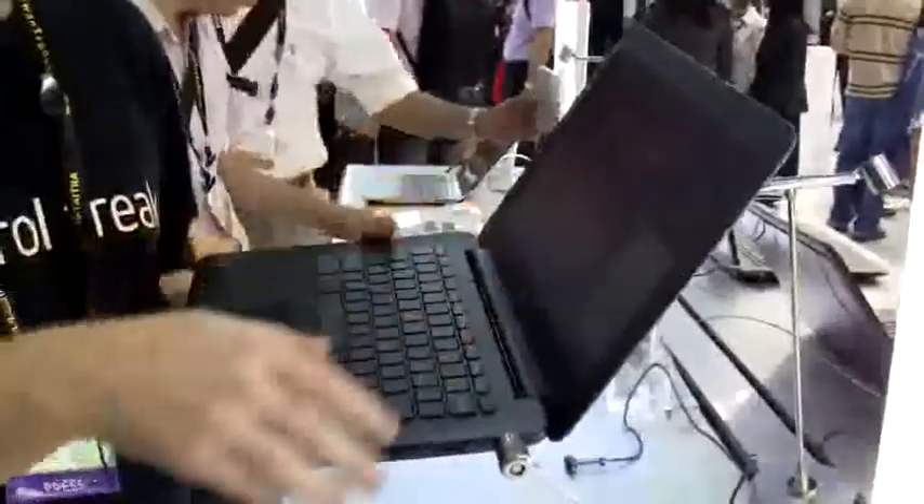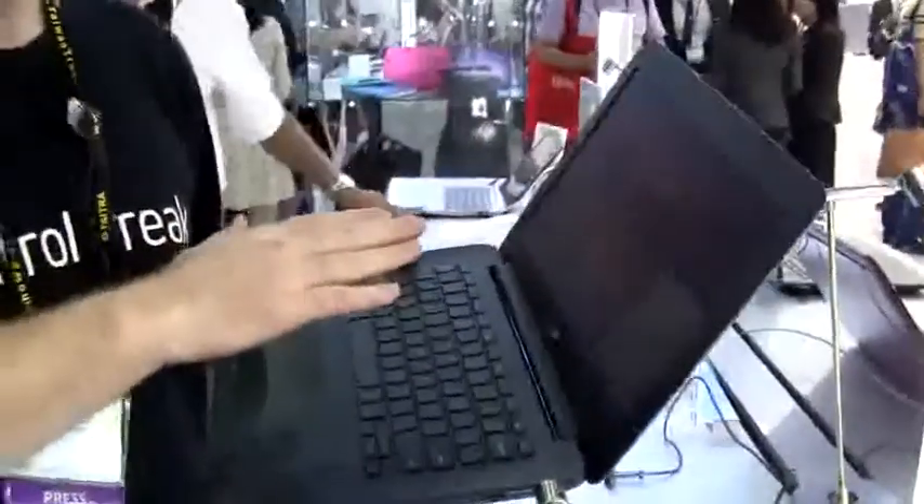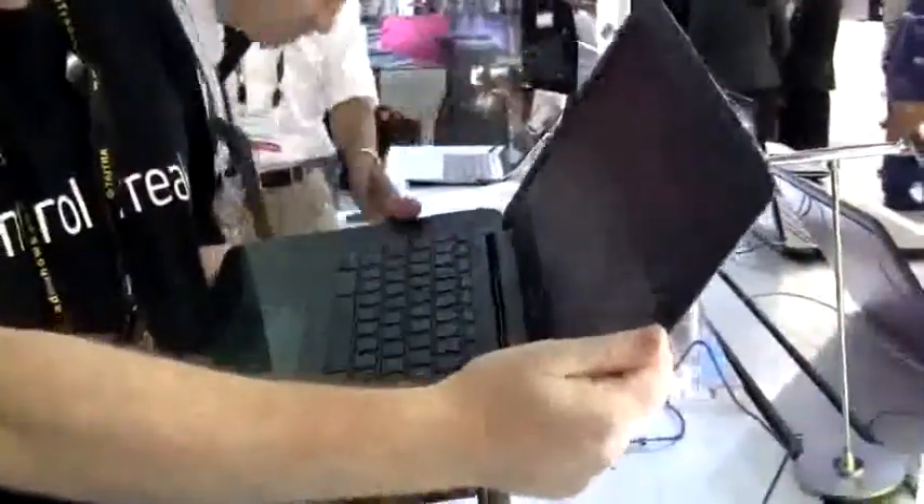Hi, this is Juve Mobile Geeks and we're here at the ASUS booth at Computex 2014 where we're taking a look at the new ASUS Chromebook C300. So here it is. It's running Chrome OS on a 13.3 inch screen, which is a 1366x768 resolution screen, which I'm not altogether that impressed with.